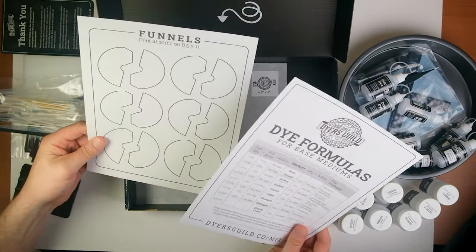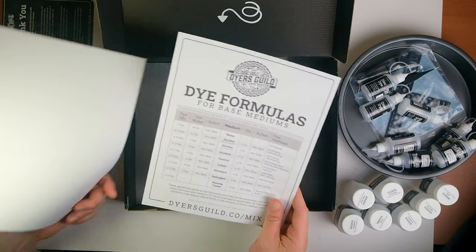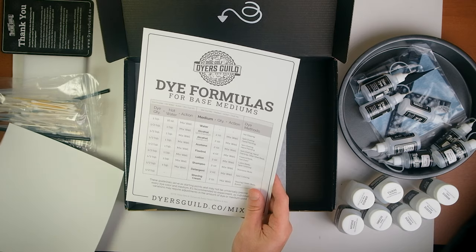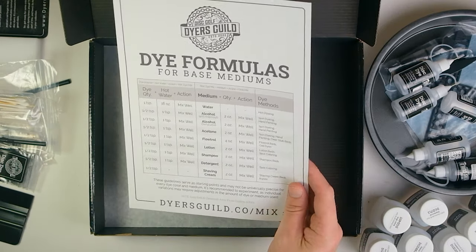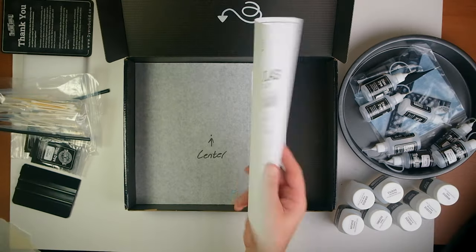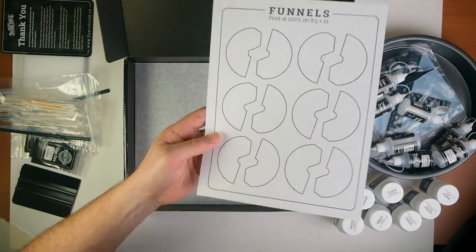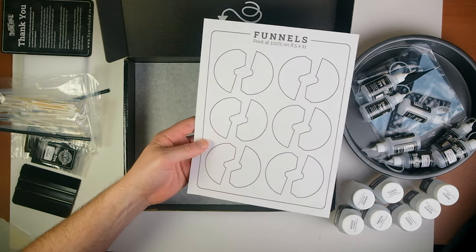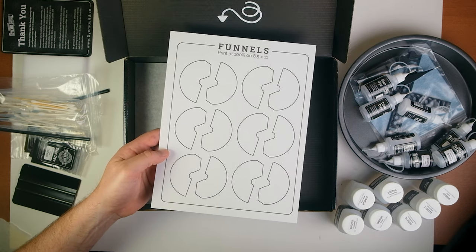Pretty rad — got some funnels. I thought these were like mini stencils at first, but then I was like, oh wait, they're paper funnels. So you can funnel your dye powders into other containers or whatever. And then dye formulas for different mediums that you mix with — so whether you're doing just an acetone pigment dye or you're doing Floatrol, it has all the different mixtures in there. And again, the funnels — genius idea.